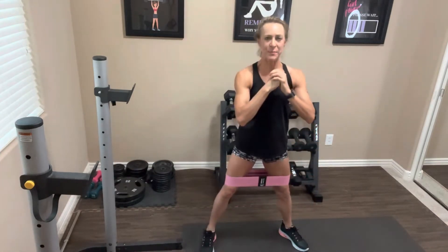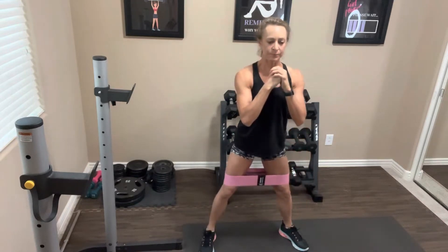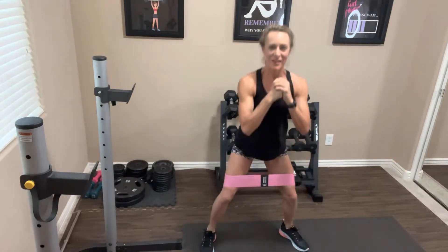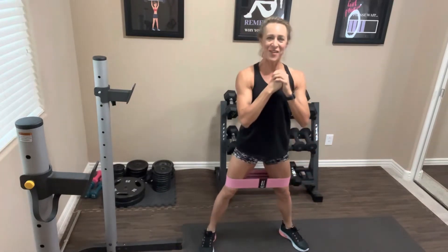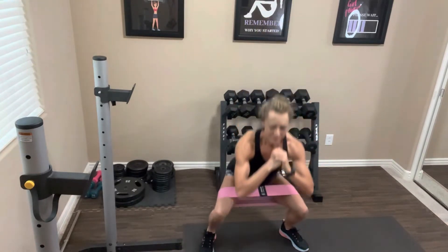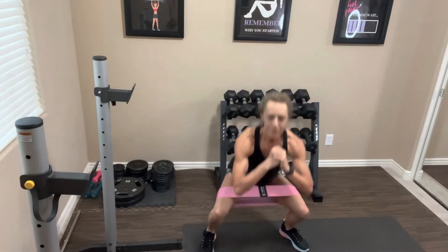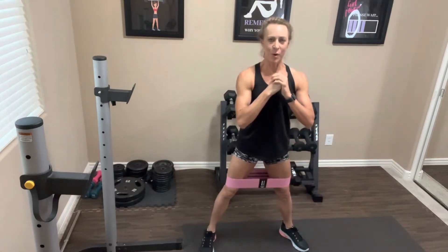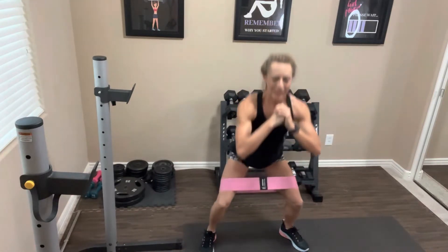Take it down for 15 — there's one and up, squeezing the butt the whole time, abs are tight. If you want even more resistance, you can hold a dumbbell. Keep going through all 15, squeezing that glute at the top each time. Nice job — just going to rest this out for a few seconds.